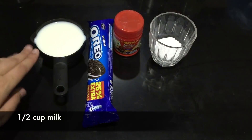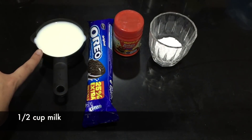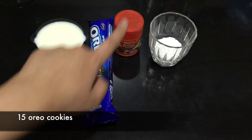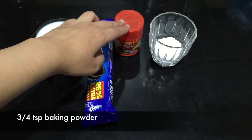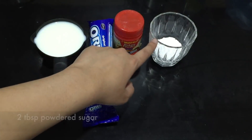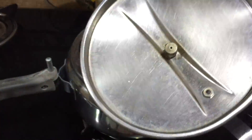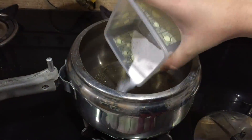For the ingredients you'll need half a cup of milk, one pack of Oreo cookies which has 15 cookies, three-quarters teaspoon of baking powder, and two tablespoons of powdered sugar.